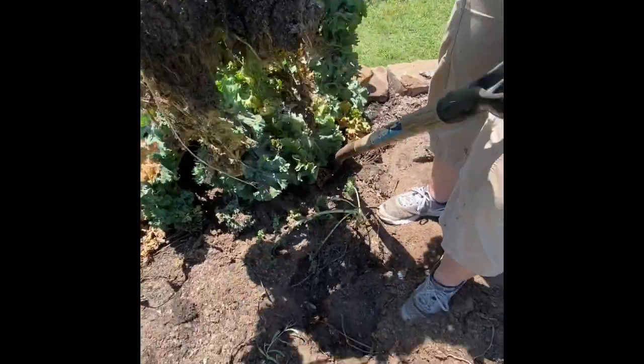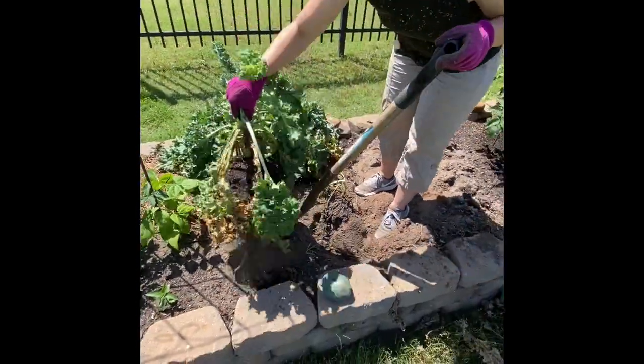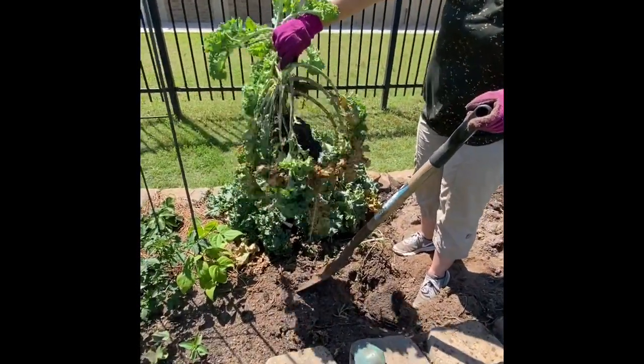That's really hard. We have to use a shovel to dig these kale plants out because they are so stuck into the ground with that big strong root system. We're all done for today. We've got your seeds planted — watermelon and cantaloupe — and we have new fertilizer in and the garden looks amazing.